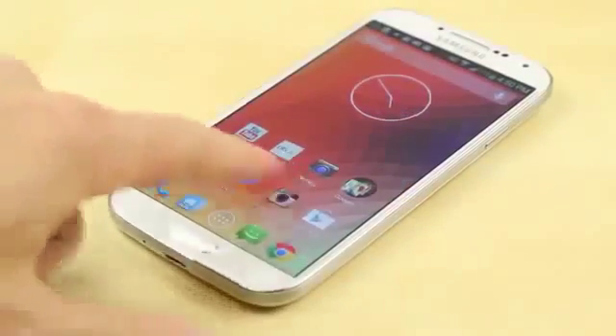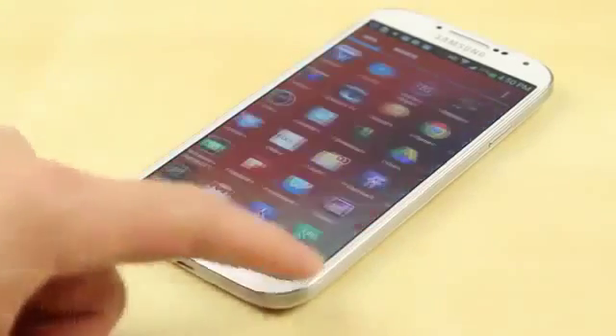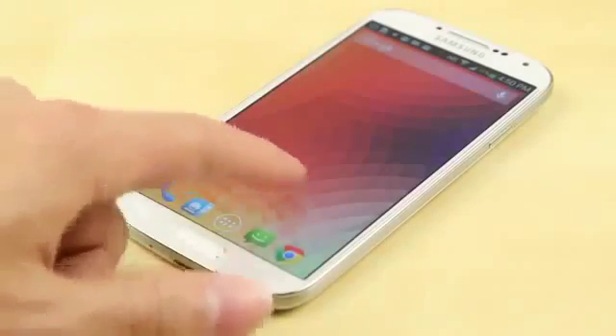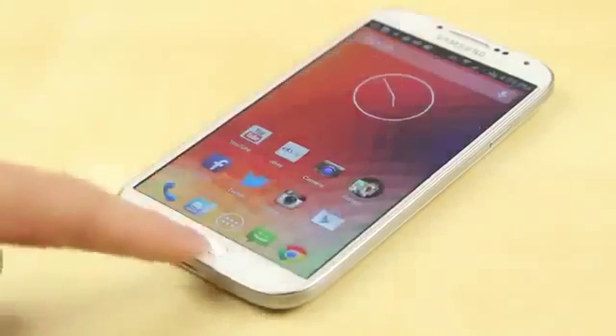Another big advantage is crack protection. Most typical screen protectors only offer scratch protection, but these days most phones already have scratch protection built in and it's almost impossible to scratch them. The bigger issue is people dropping their devices and cracking the display, which is a very expensive repair — about $300 for a lot of devices out there.